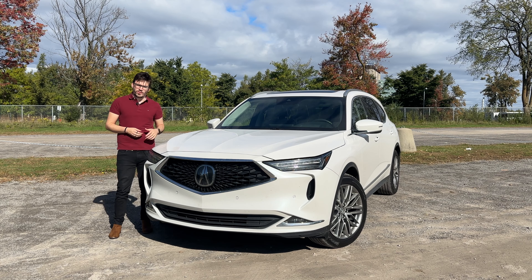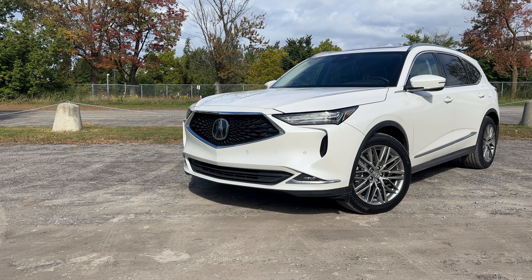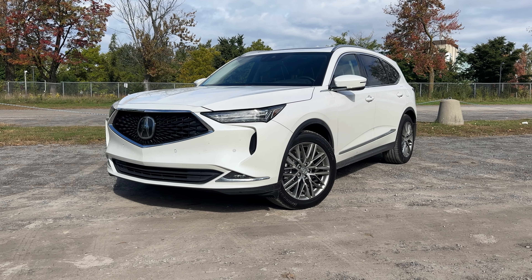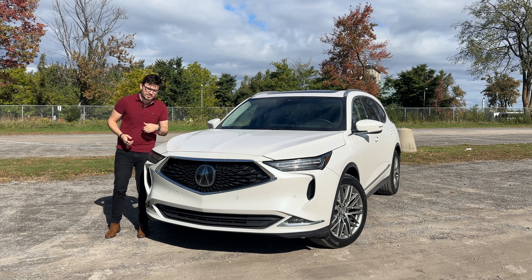Today we're taking a look at a 2024 Acura MDX Platinum Elite. It's the fully loaded MDX platform that you could get without going up to the A-spec model. Today I'm going to show you everything there is to know — full tour, exterior, interior, and of course that POV drive. So let's get started.